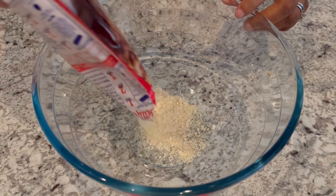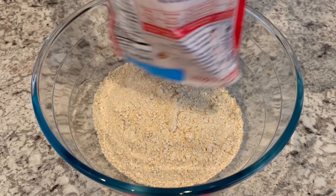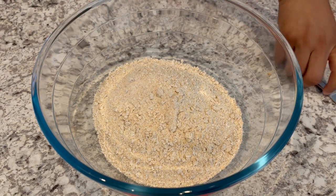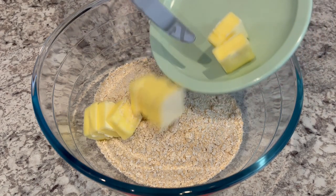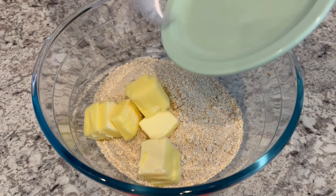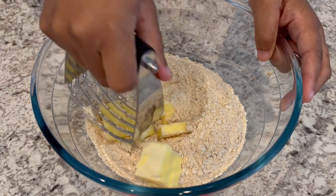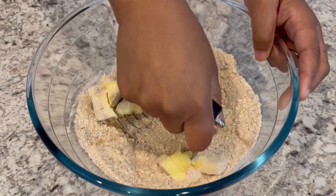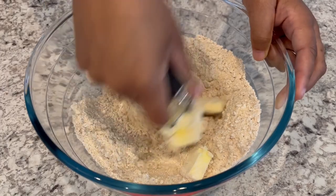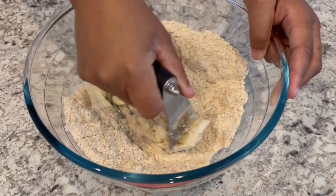The first thing we're going to do is start off by cutting our butter into our cookie mix. You do want to make sure that your butter is ice cold, and you're going to want to cut it up into little slices. You can use a pastry blender, a couple of forks, a couple of knives, or even a food processor — just work that butter into your cookie mix.